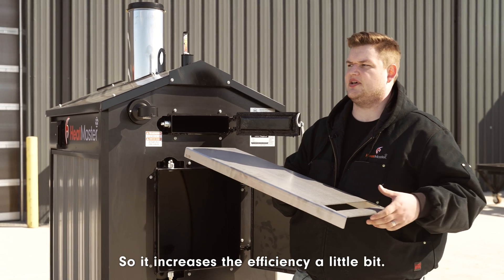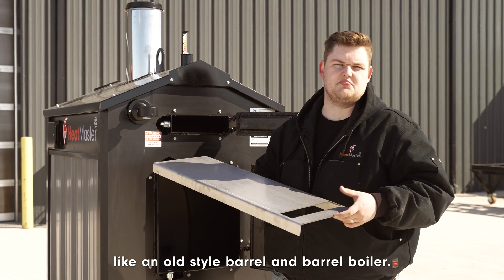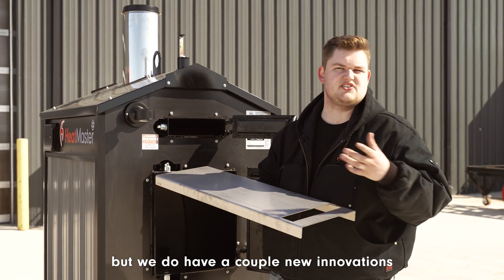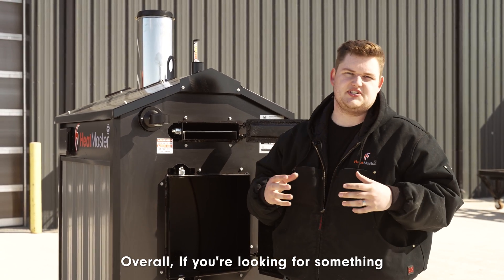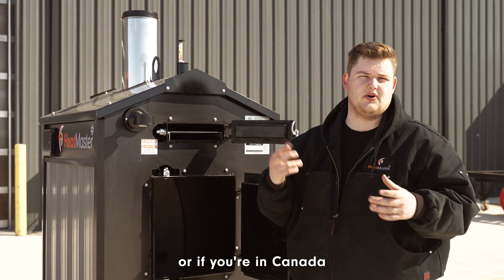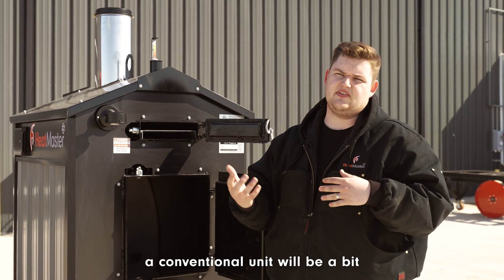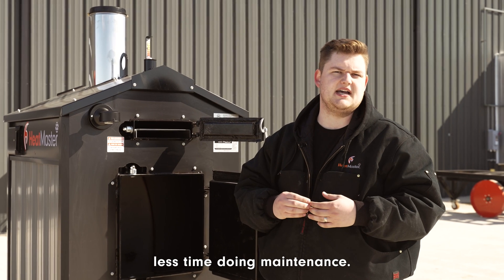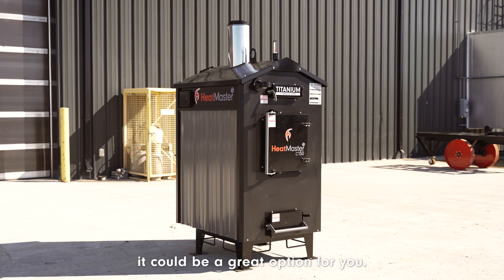It increases efficiency a little bit more than you'd see in an old-style barrel-in-barrel boiler. So it is a conventional boiler, but we do have a couple of new innovations just to increase efficiency. Overall, if you're looking for something with a little less maintenance and you have access to coal, or if you're in Canada and want to use wood and plan to use greener wood, a conventional unit will be more forgiving and you'll spend less time on maintenance — if you're not as worried about efficiency, it could be a great option.